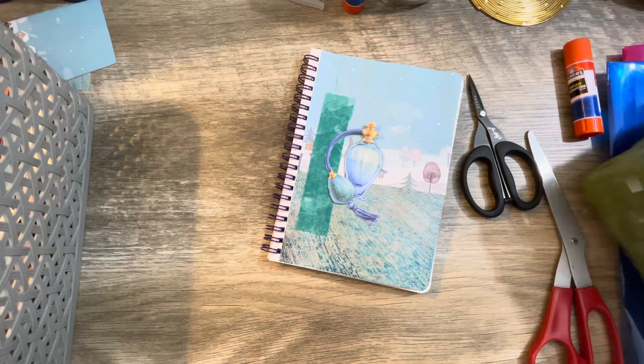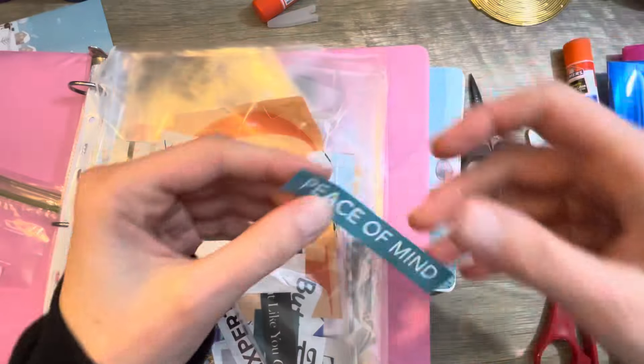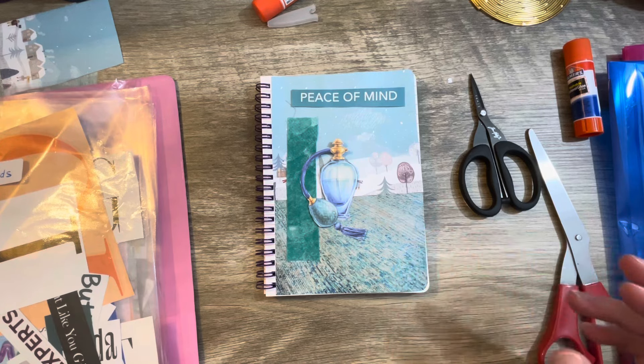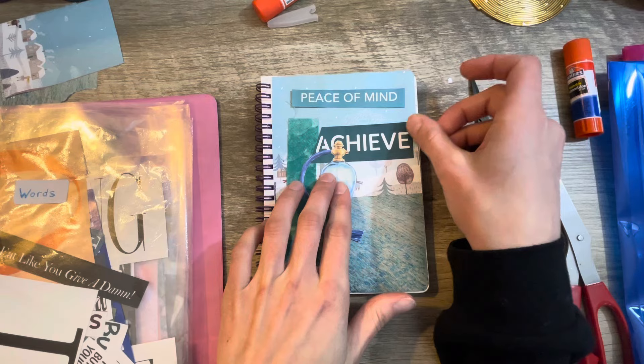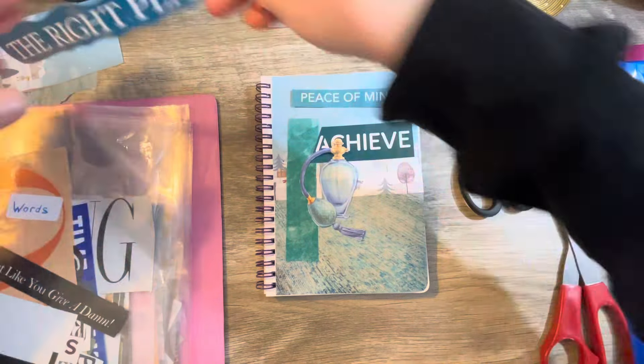I need some words or something. I do have some words actually organized, so let's see. I see one already — what does this say? It says 'peace of mind' and it's teal. Oh my gosh, could that be any more perfect? I love that so much — isn't that pretty? There's more in here. This is more like a darker teal — this one says 'achieve' and it's in a darker teal. I actually like that too. Should I kind of put that behind there? And there's another one that says 'the right place' but that's a little too big, so we're going to skip that one.